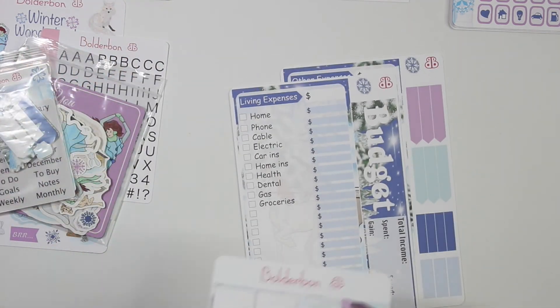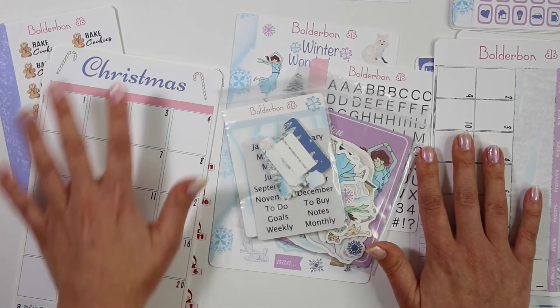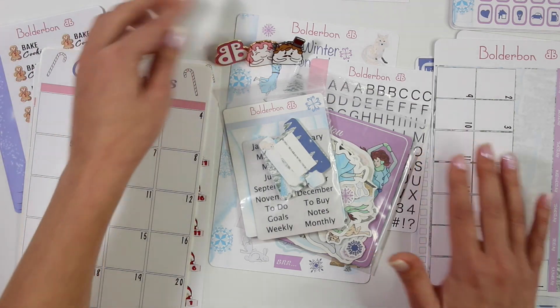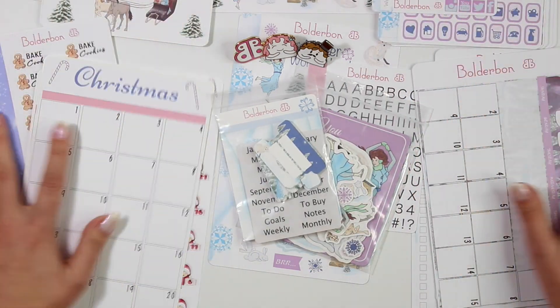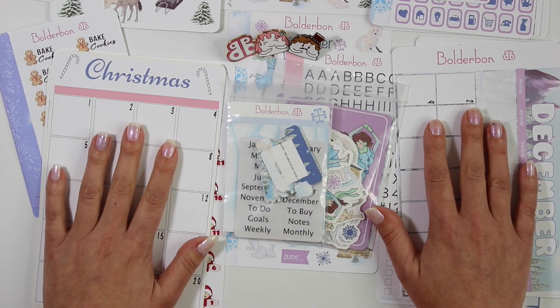So that is a look at the Winter Wonderland collection, guys. I am so in love with it. I hope that you guys love it as much as I do. Of course all of the Christmas items — I know I'm going to be coming out with more fun Christmasy goodies. And then of course my absolute favorites: the enamel pins. So thank you guys so much for watching. If you love this collection, don't forget to hit the thumbs up and subscribe if you haven't already. Thanks again for watching, everyone, and I'll see you in my next video. Bye!